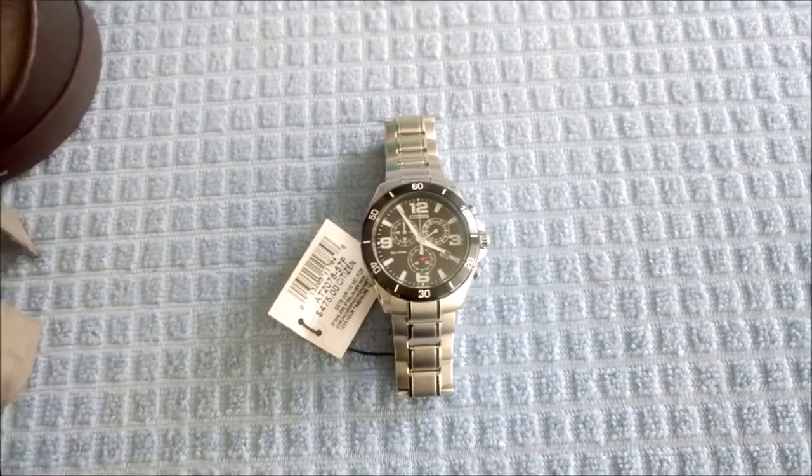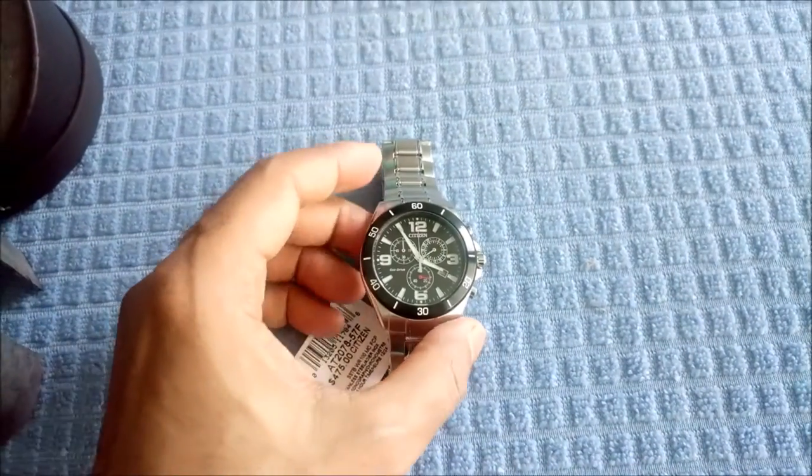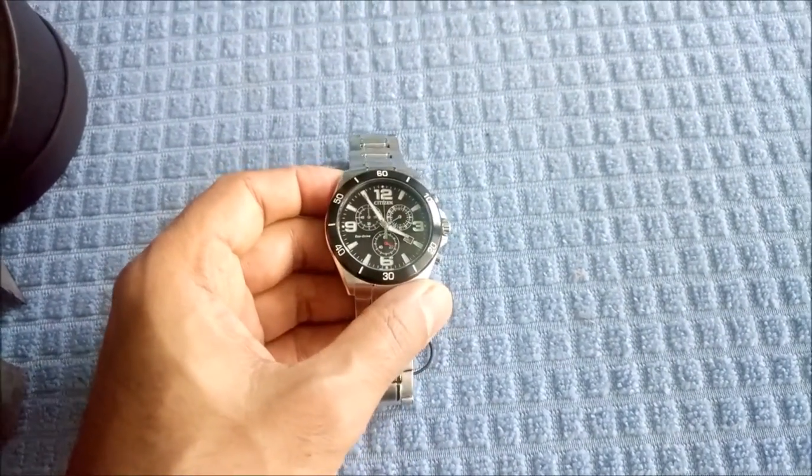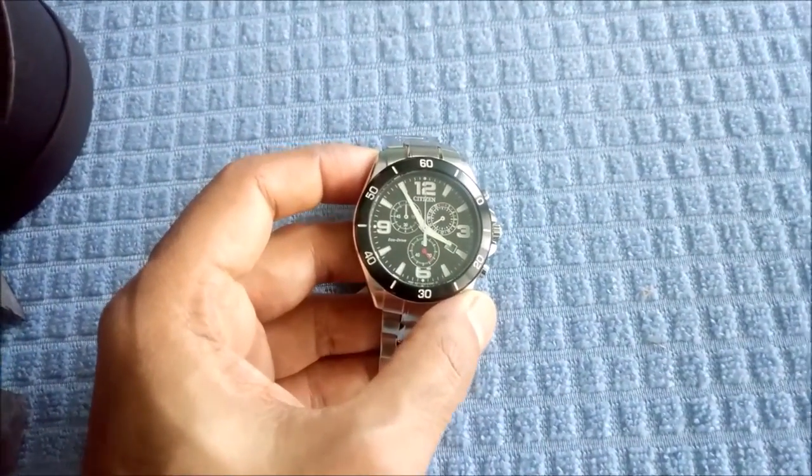I was having difficulty adjusting to the watch but the camera is working okay now, and here you can see a clear face of the watch.